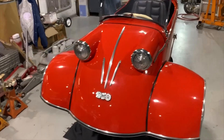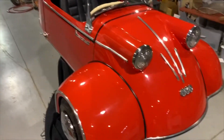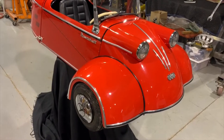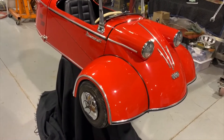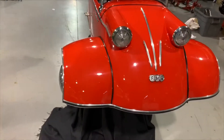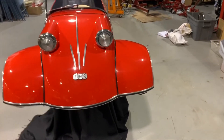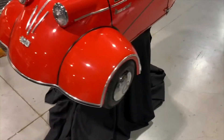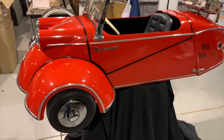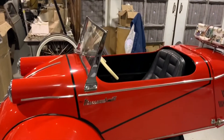Welcome to Vintage Coin-Op Restorations and our latest project. Here we have a miniature Messerschmitt car. When I say miniature, I'm talking about from the front wheelbase left to right, we're looking around 34 inches, and from front to back is approximately 69 inches. The height from the bottom of the wheelbase to the top of that mirror is 28 inches.